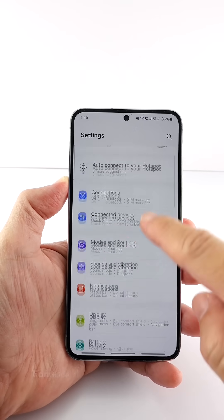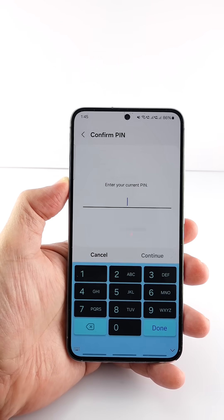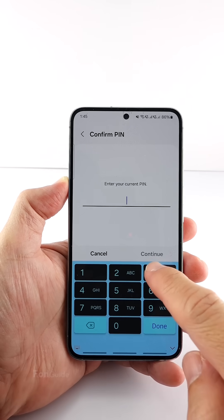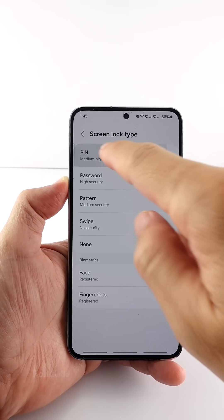Go to Settings, select Lock Screen, and then select Screen Lock Type. If prompted, enter your current PIN. Select the PIN unlock method.